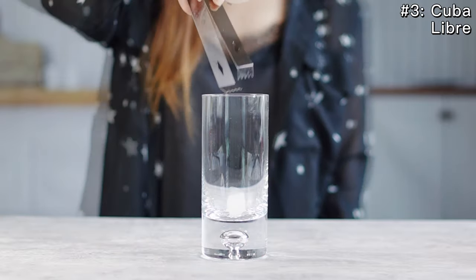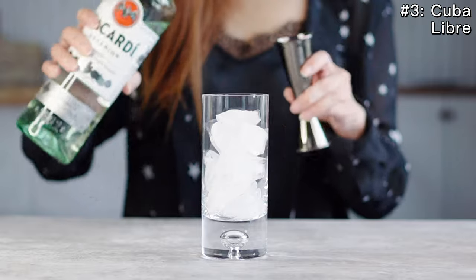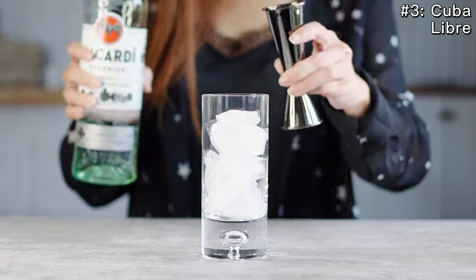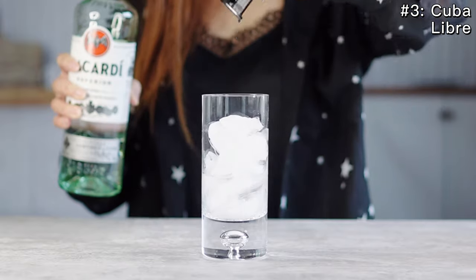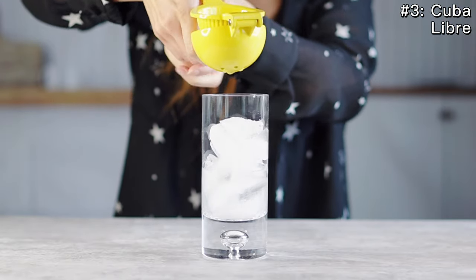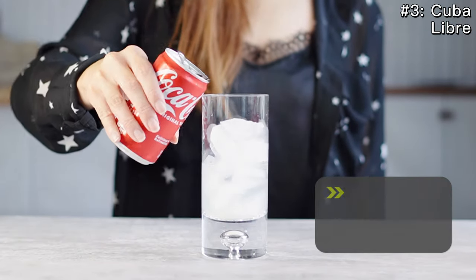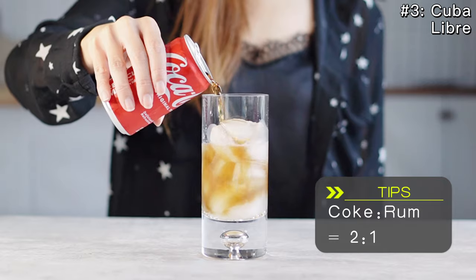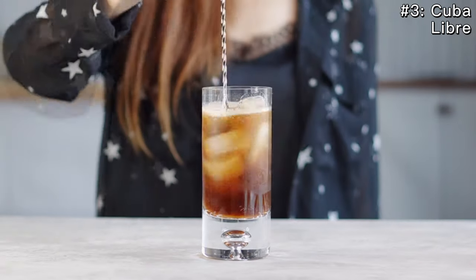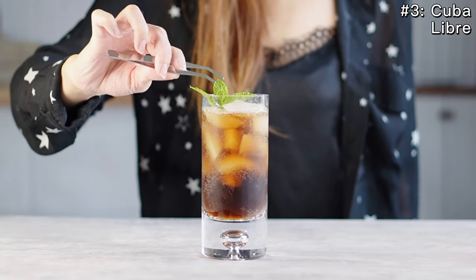In a highball glass, fill the glass with ice. Add two ounces of white rum. Squeeze half a lime, or add about 0.5 ounces of lime juice. Top with Coke, about four ounces, which is about twice the amount of white rum. Mix and stir. Decorate with mint and a lime wedge.